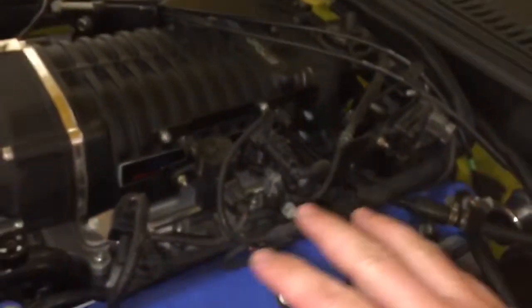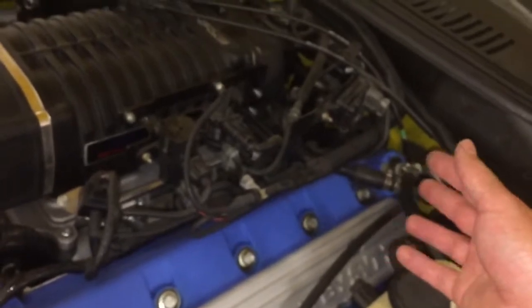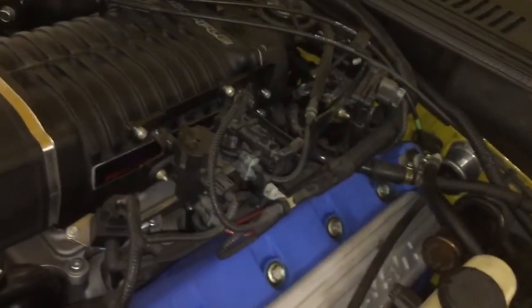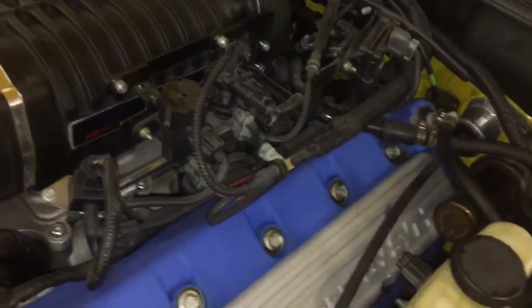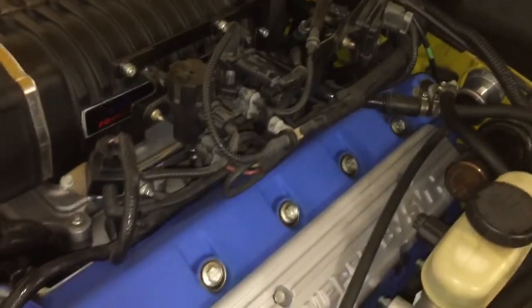Coming around here, this is called the EGR, or exhaust gas recirculation. That metal tube is coming off the exhaust, and as unburned fuel exits, the idea is that some of it floats back up and gets sucked into the engine to be re-burned. It's an emissions system, and it has some additional pieces over here, with a system of vacuum tubes coming off the same point.